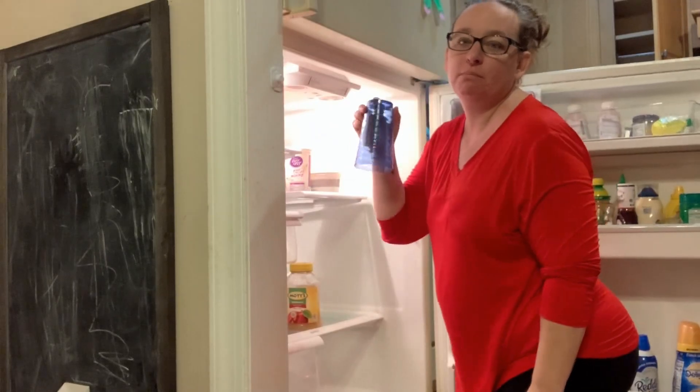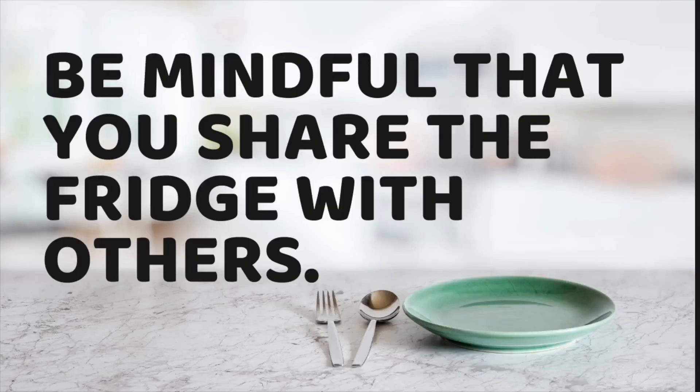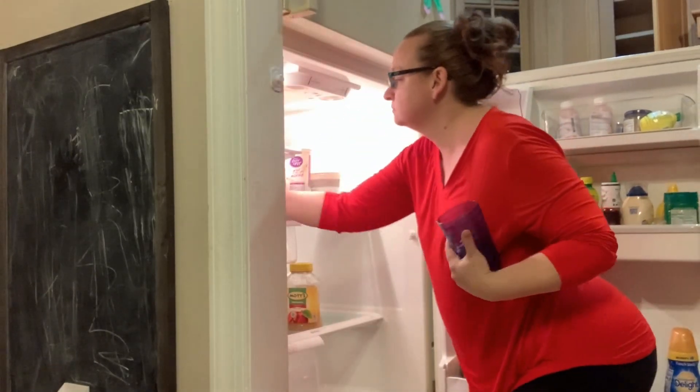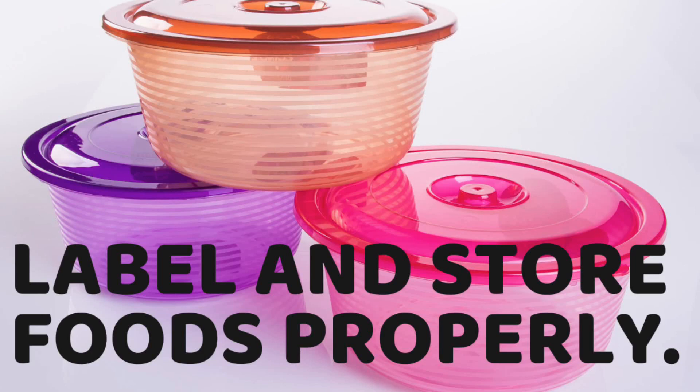As I start taking things out in an effort to clean, I'm reminded of another tip: keep in mind that you share the refrigerator with the other members of your family. And my third tip — label and store your items properly.